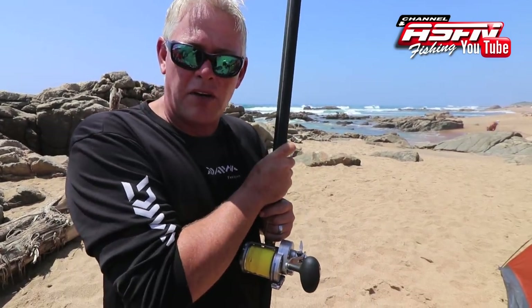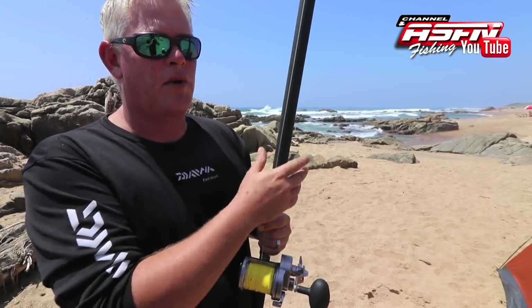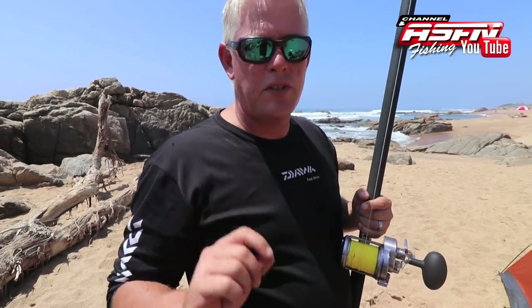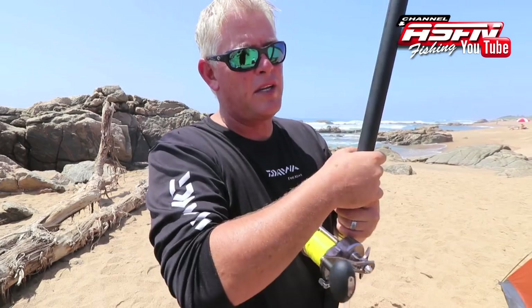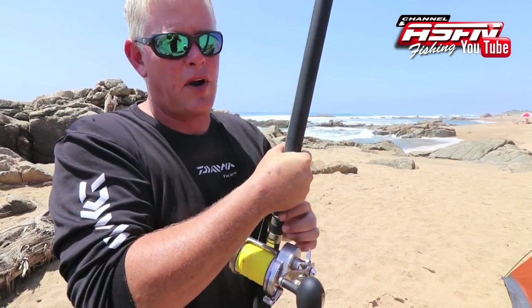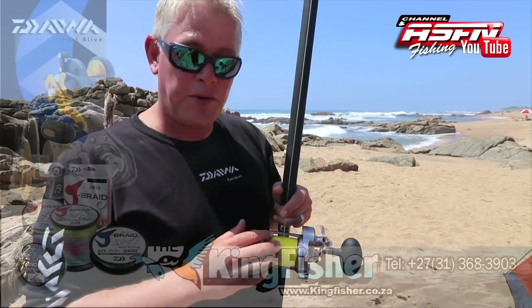First off, you want to match this multiplier reel with a multiplier rod. Things have changed and evolved quite a bit in the last couple of years — from about eight years ago we get a much stiffer, faster-load rod, which gives us more action and more distance. It also puts a bit more spin on the reel. The most important part when you start with a multiplier reel is building the muscle memory in your thumb to control the spool. The best way to compare it is with riding a bicycle.